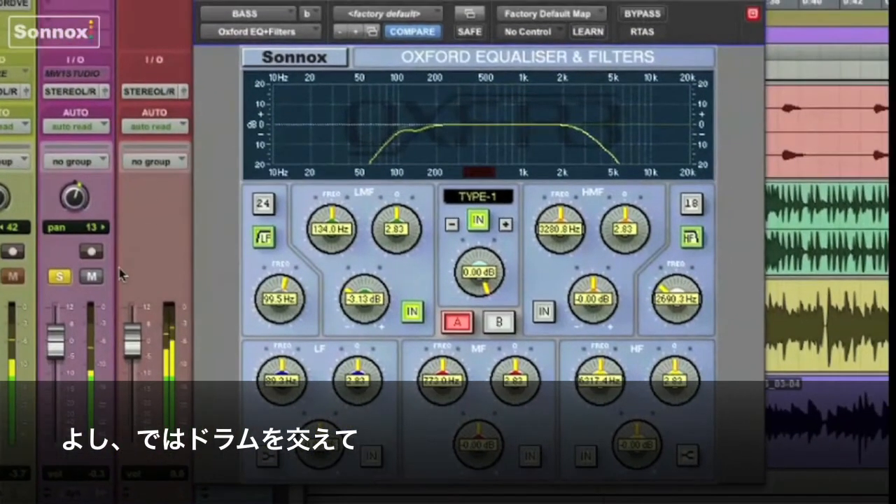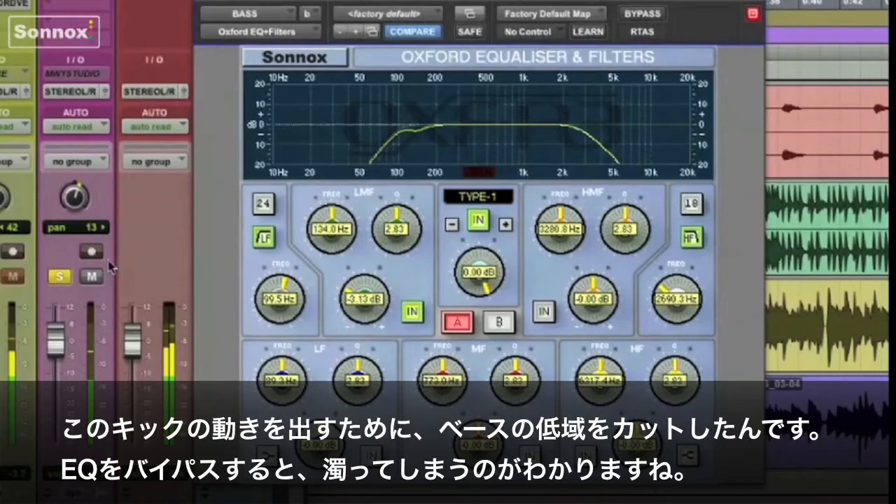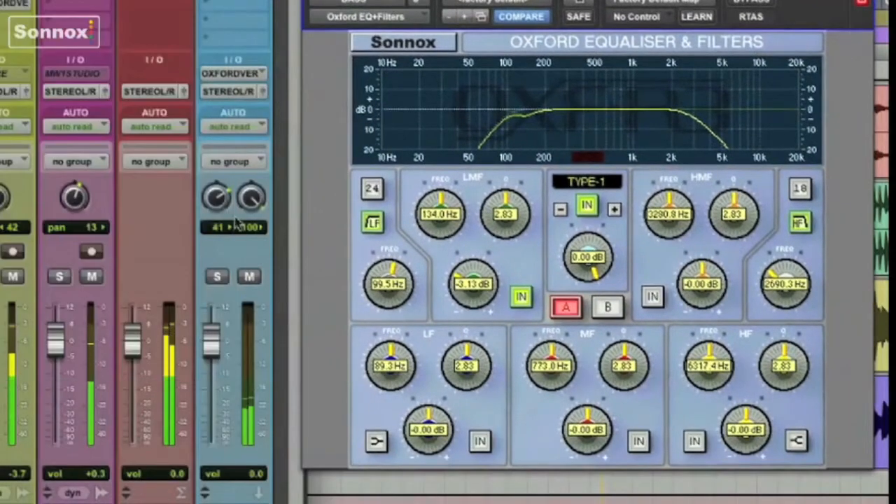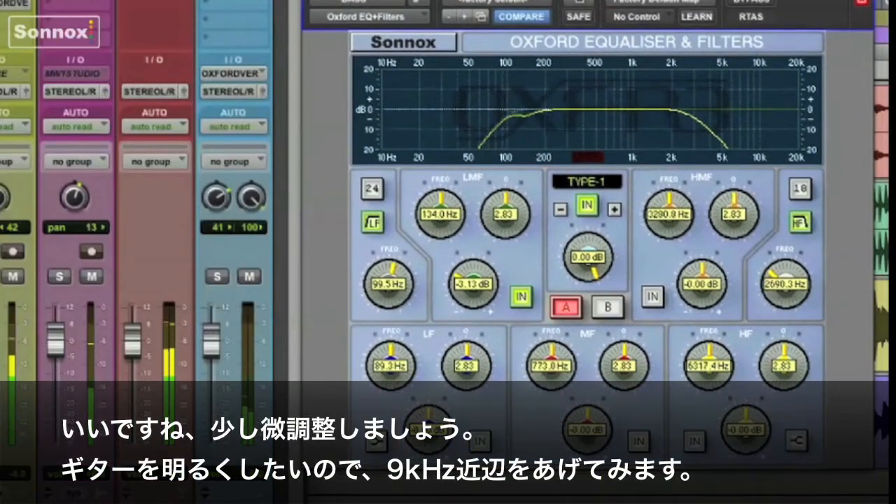Add the drums in. Really want to make room for the kick drum by filtering some of the low end of the bass out — it seems a little muddy like this. You can really see how it removed a lot of the low end. Add the guitars back in. Make a few minor adjustments.